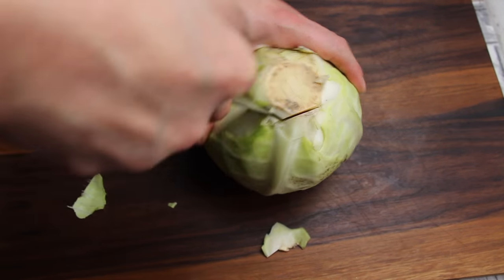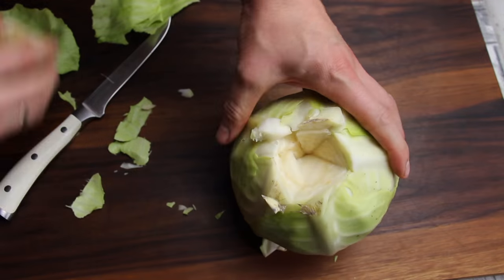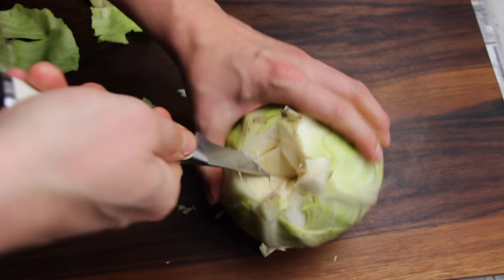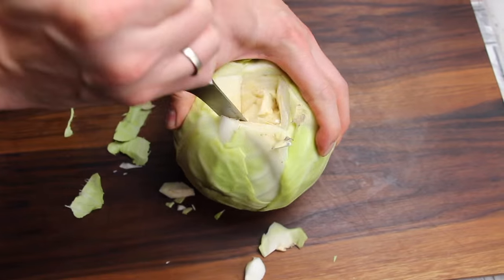Get started and try to get rid of the straw at the bottom part. The first part is pretty hard, but then it goes easier and easier. Make sure to cut away enough so it fits on a beer can.